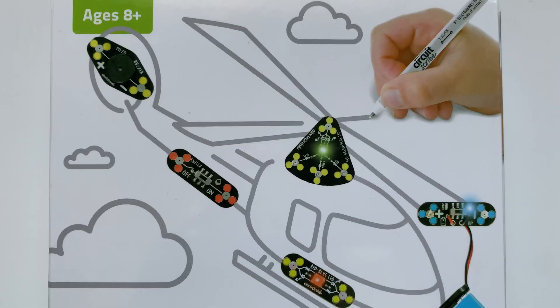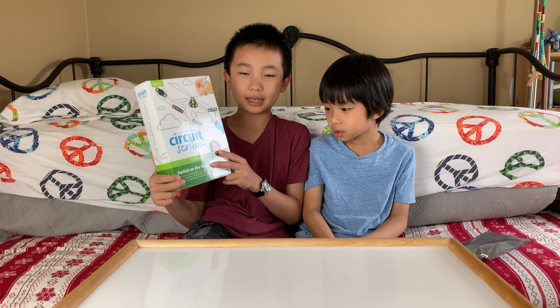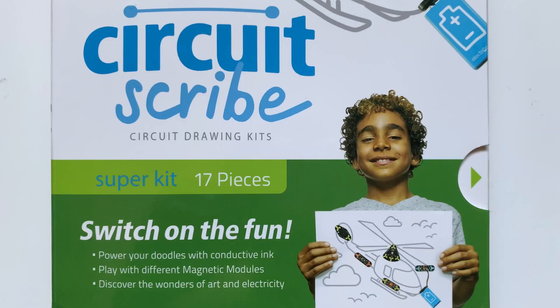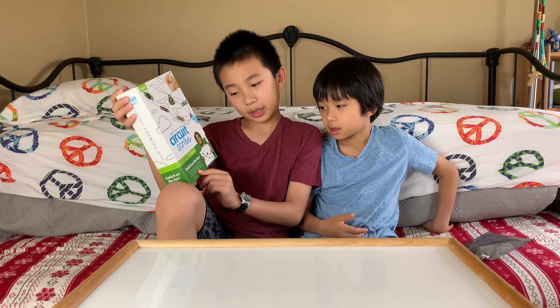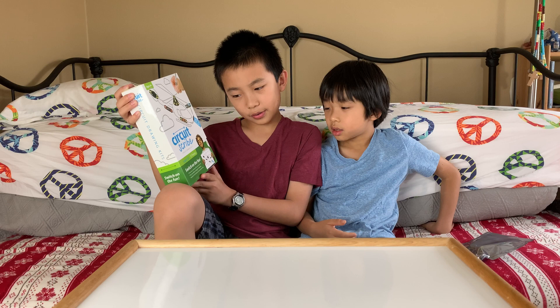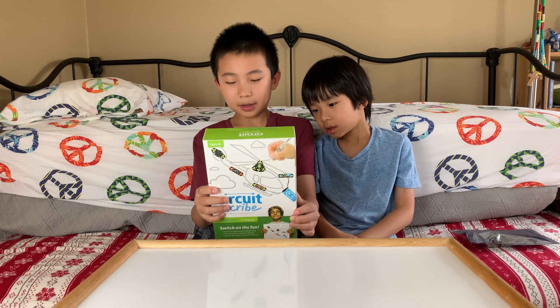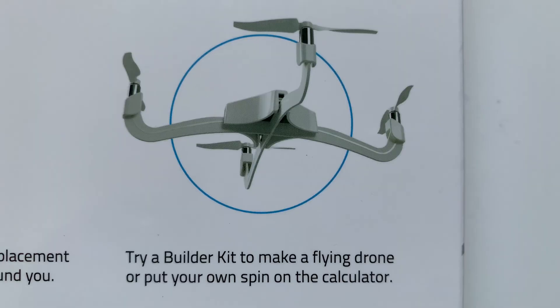The Super Maker Kit is for ages 8 and up, and it comes with 17 pieces on the inside. It says: switch on the fun, power your doodles with conductive ink, play with different magnetic modules, discover the wonders of art and electricity. And this company also has a flying drone which looks pretty cool.